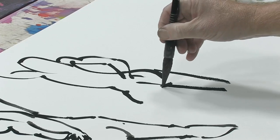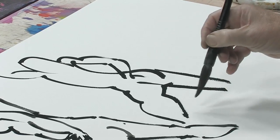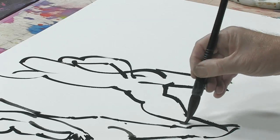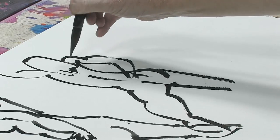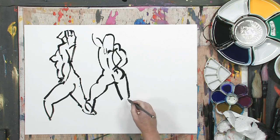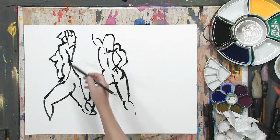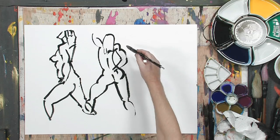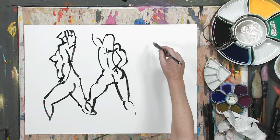You don't necessarily start with the control, but you develop the control just by doing the exercise. Now you'll notice that these are sort of medium thickness. I could try to do it very light and thin, but I could also try to do one that's thicker. I'm going to do that for the last one.